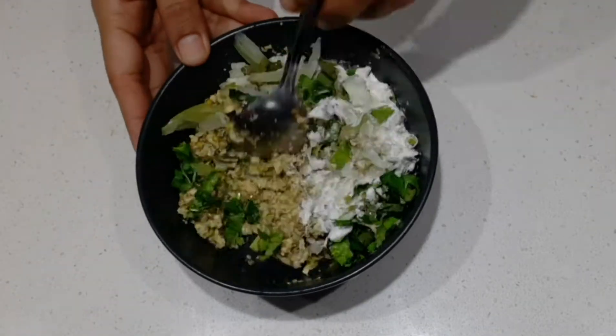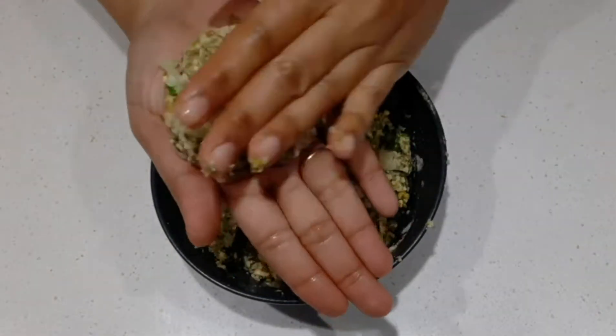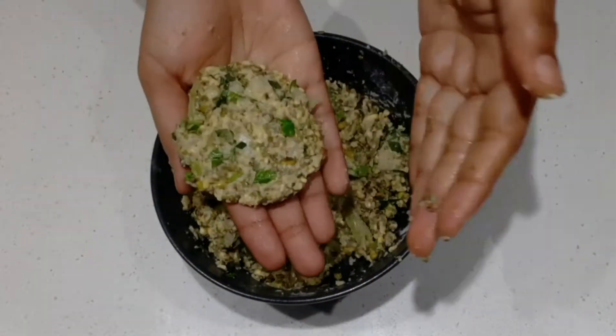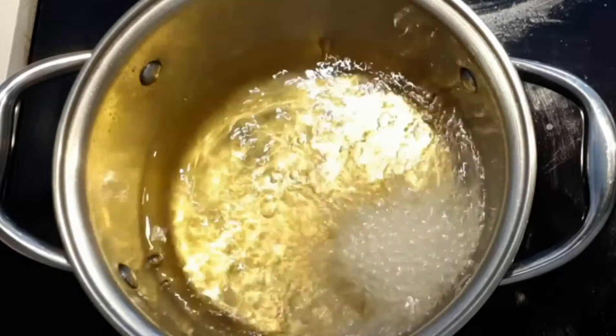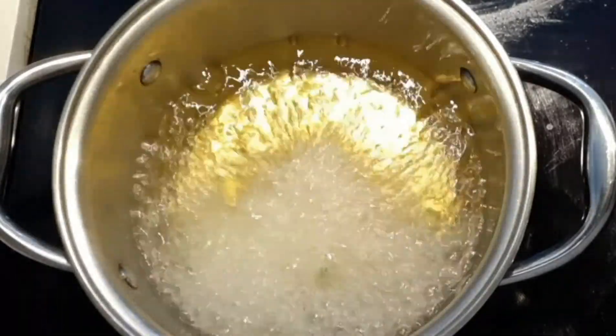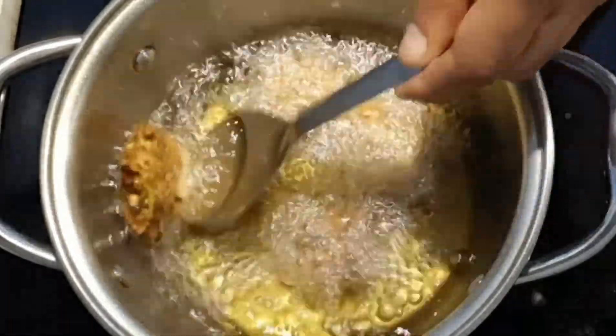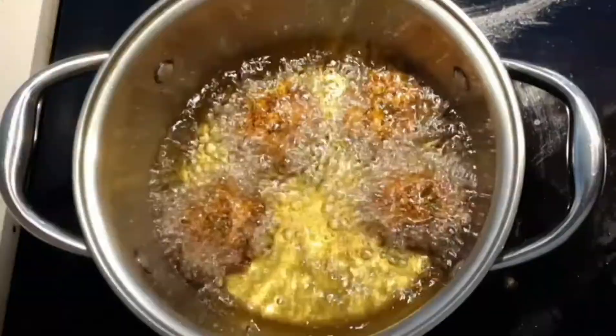Mix it until the dough is good. Add the dough to the dough. Add the flour at medium heat, set it in the middle of the oven. Use 3-4 minutes to fry the bread.